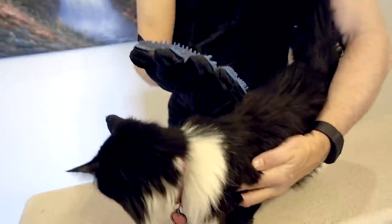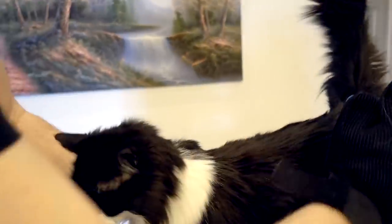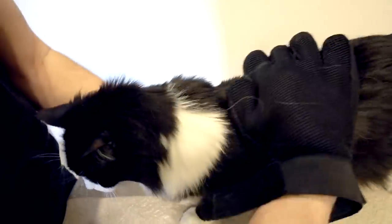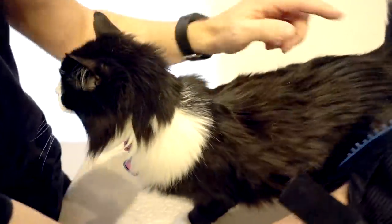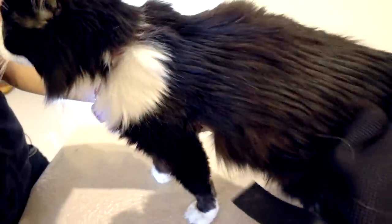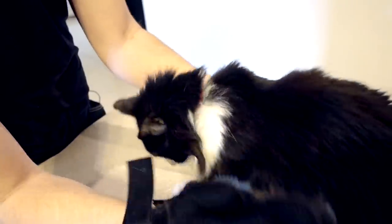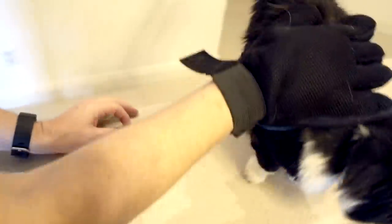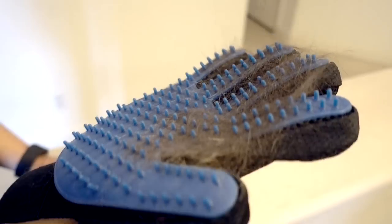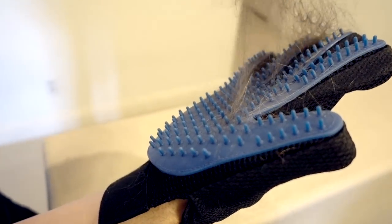Here we go on a 16-year-old cat. She seems to kind of like the way it feels. I'm getting some hair off of her — can't see it as well because it's black, but I'm definitely getting fur. I have to put a little twist at the end to pick it up. Definitely got some fur off, and it lifts off not too bad.